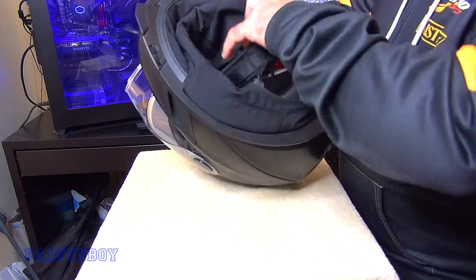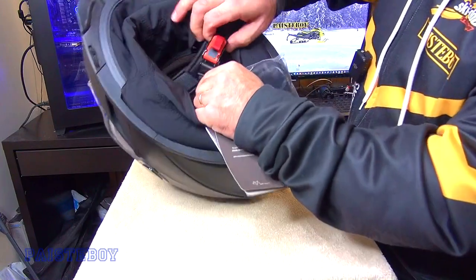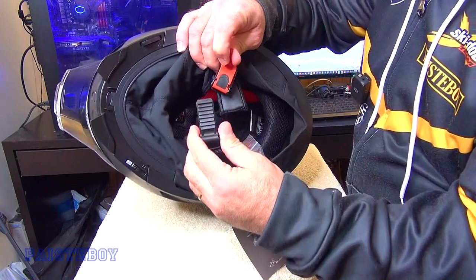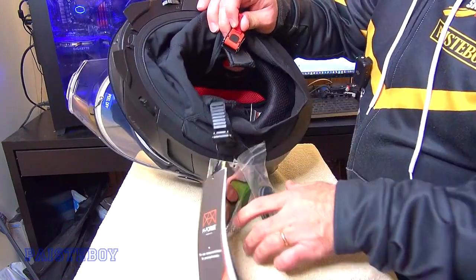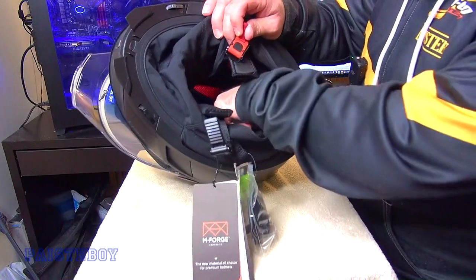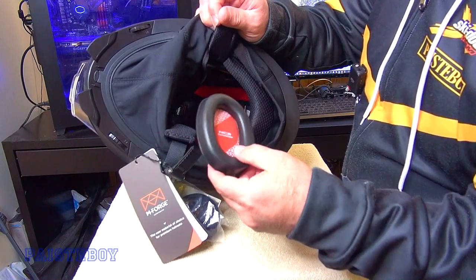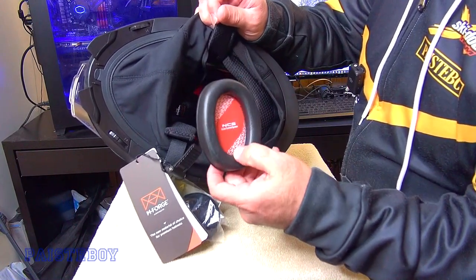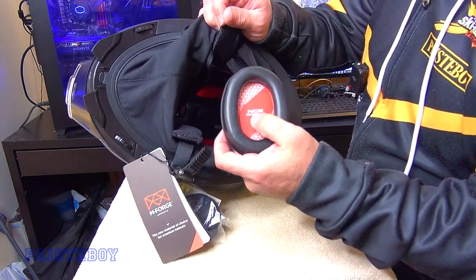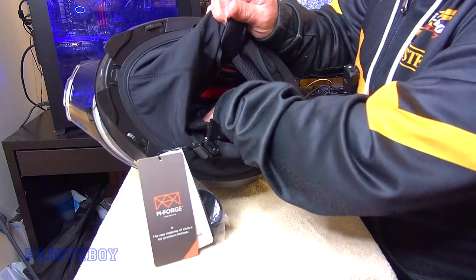I'm going to tuck this in and pull this stuff out here. This is the type of clasp it comes with — it's the ratcheting type, so you pull up here and it comes right out. These are, I believe, extra little ear muff pads that could go inside. Inside the helmet you have these removable noise-canceling earmuffs, and they're also used to put your communicator headphones in. Then they just Velcro right back in place.